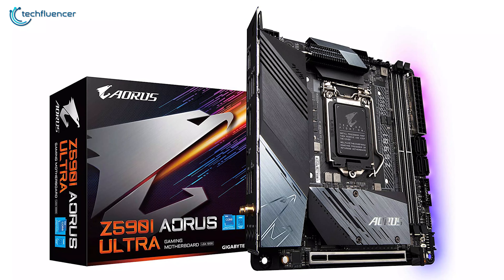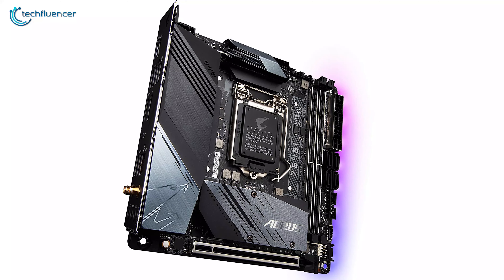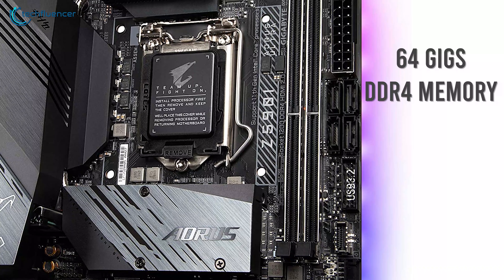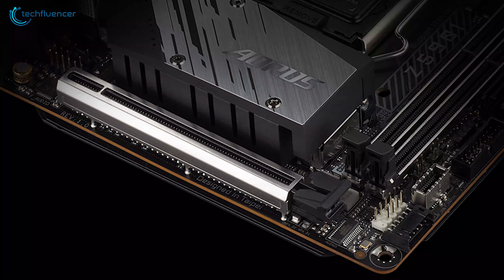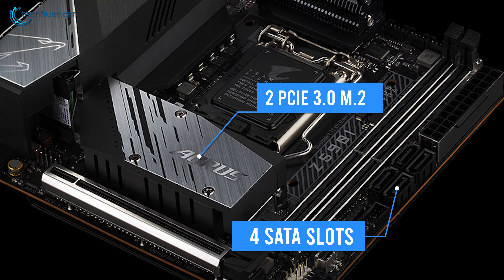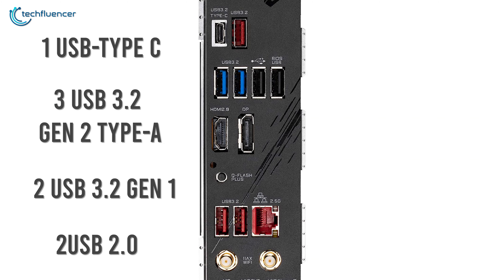At number 3, we have the Gigabyte Z590i RS Ultra, an RGB gaming motherboard with lots of functionality and an impressive thermal design. The motherboard features a black and gray color scheme complemented by a subtle touch of RGB backlighting. It supports up to 64GB of DDR4 memory at 5000MHz across its two memory slots, and has a PCIe 4.0 x16 slot, two PCIe 3.0 M.2 slots, and four SATA slots for storage. On the I/O side, we have one USB Type-C, three USB 3.2 Gen 2 Type-A, two USB 3.2 Gen 1, and two USB 2.0 ports.